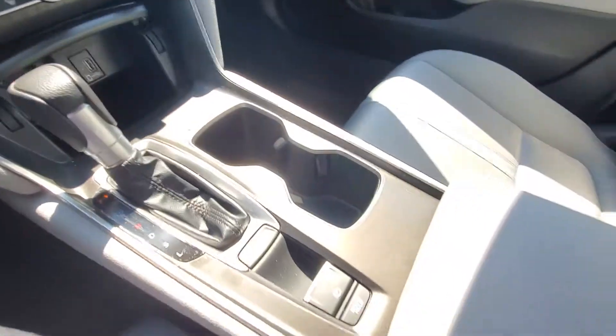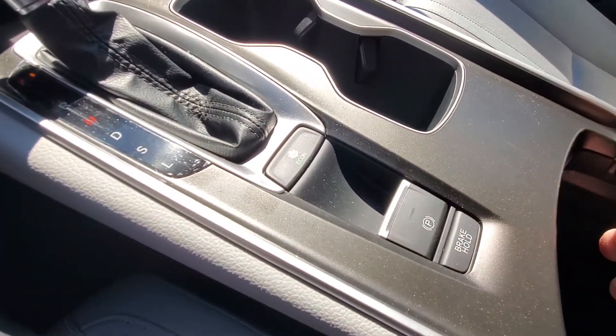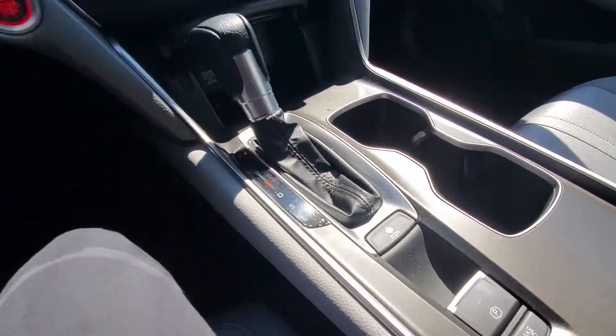There's a little compartment you can close. The large tray will slide back and forth — you can remove it, and then you have a power outlet and USB in there as well.